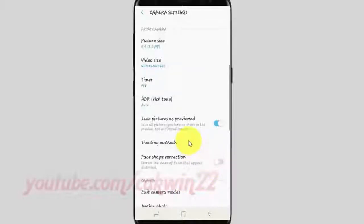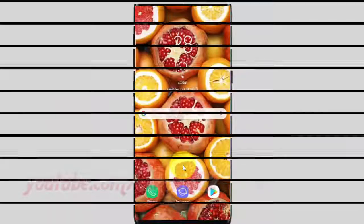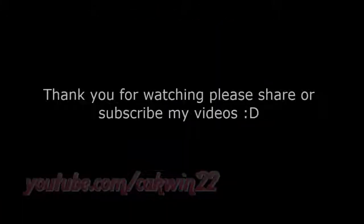Thank you for watching. Have a nice day.